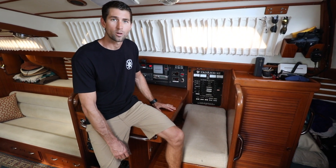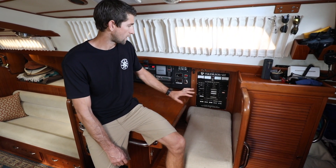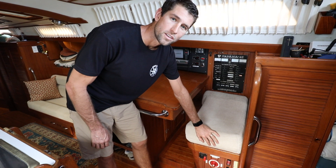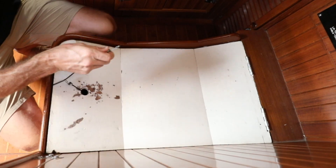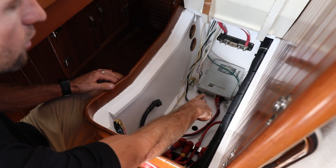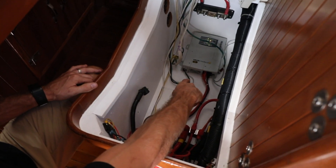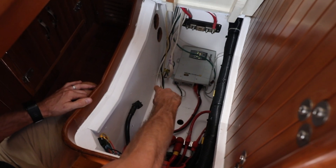This is the nav station on board Agape. This is where all the electronics on the boat get routed. This box under the seat is where all the inverter and charger components will live. We'll be removing a Xantrex 2 Charge 240 amp standalone charger and upgrading to the inverter charger combo.